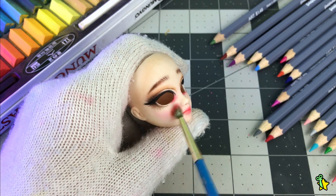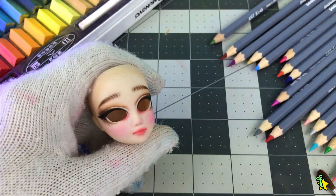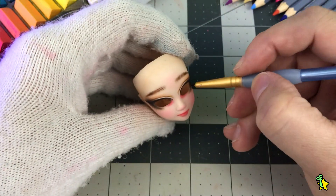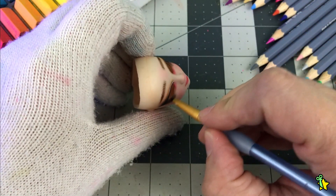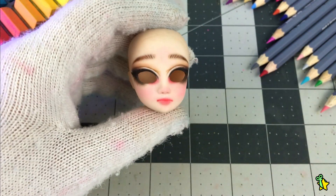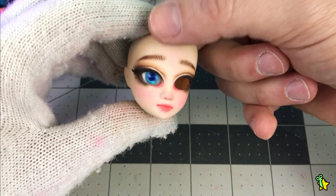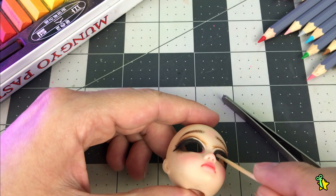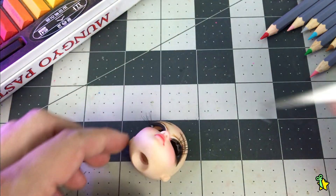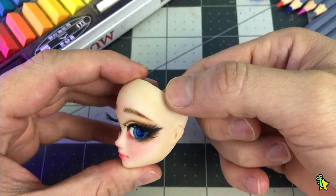At this point the face-up is pretty much completely set, and I'm just giving the final touches and details. So it's time for the struggling part — the lashes. For some reason I thought that not having the eyes would make the process easier for me, but nope. I struggled, as usual.